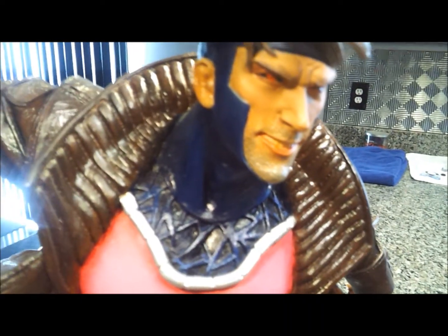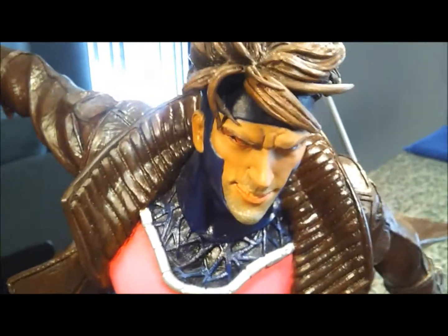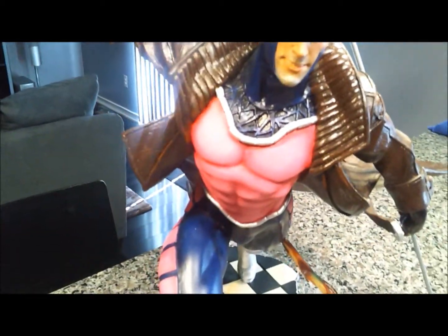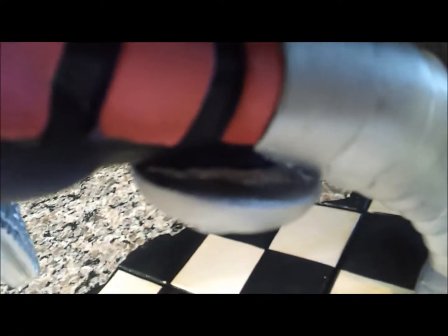The face where they tried to do the beard — it's just like a smudged-up gray. Everything is very shiny. It's a really good sculpt, especially behind the knee pads, there and here. I don't know if I can get in there, but that's bothering me.